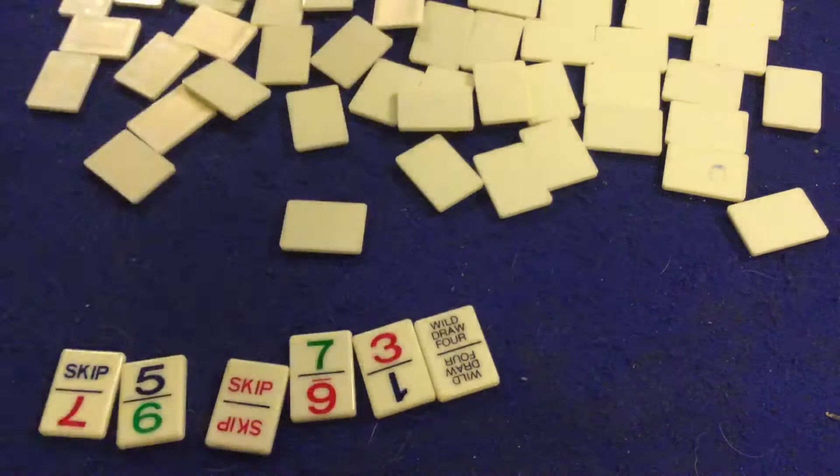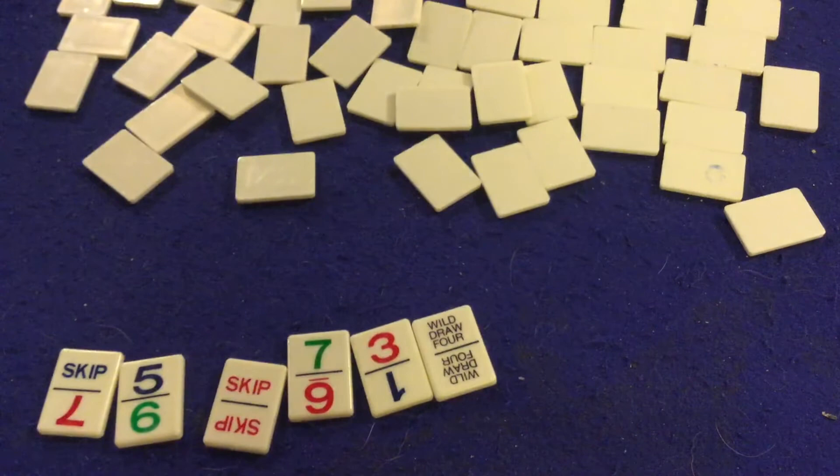Let's take a look at what you get inside Uno Dominoes. First, we've got a handy dandy rule sheet — it's one really long sheet, double-sided. It's got some pictures and illustrations, there's color even though you don't really need it that much. It's very well done and should have you up and running in no time. Also, if you've played Uno and Dominoes, the rules should come fairly easy to you.